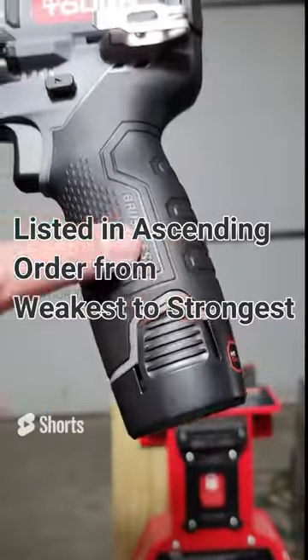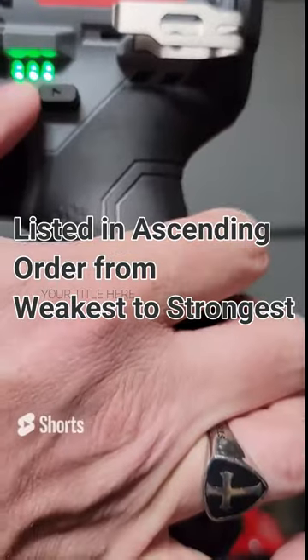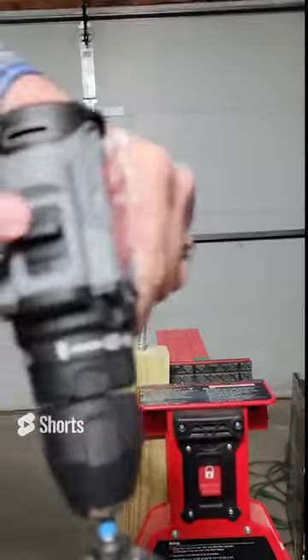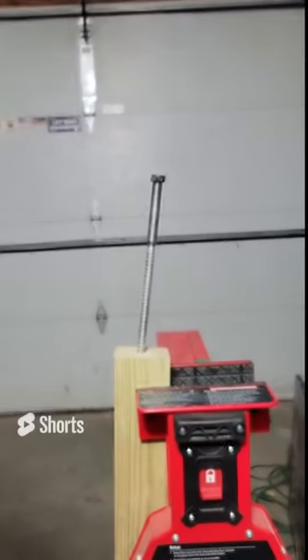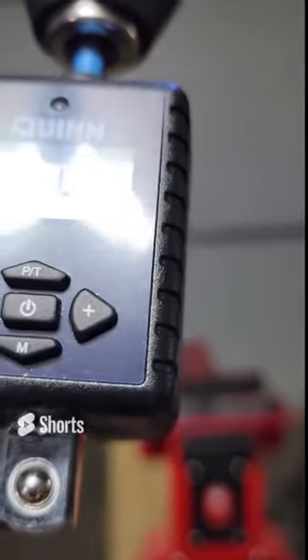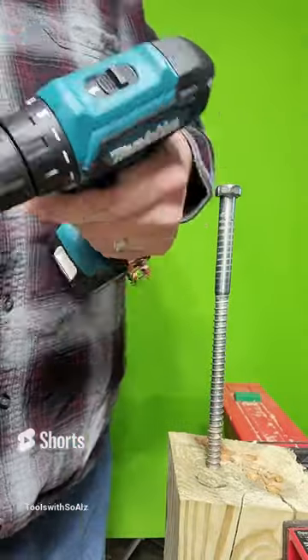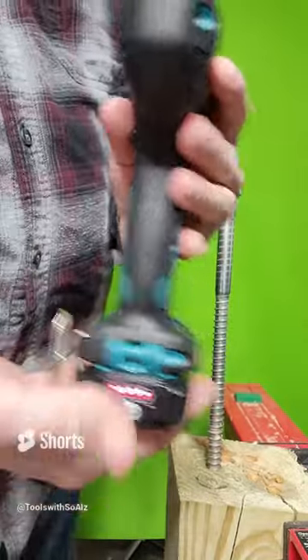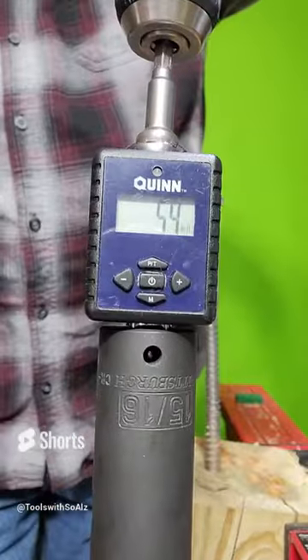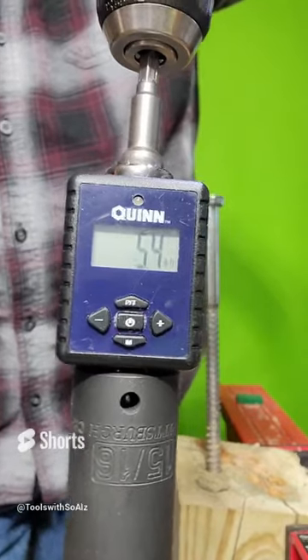The HyperTough — this is the brushless model. It does have a fully charged 1.5 amp hour battery. It is in speed one, drill mode. That's 4.5 foot pounds of torque. The 12 volt Makita FD09, with a fully charged 2 amp hour battery — that is 5.4 foot pounds of torque.